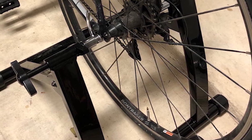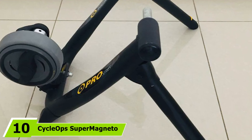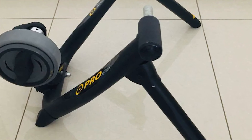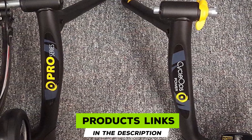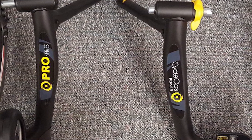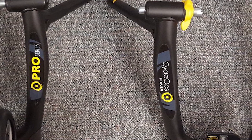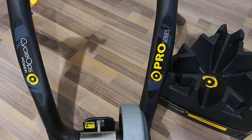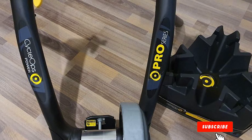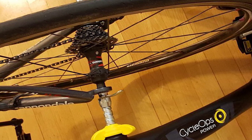Finally, the number ten position is dominated by the CycleOps Super Magneto Pro Trainer. Whether a beginner or extreme rider, this magnetic bike stand will appeal to all, with four different resistance levels to suit all abilities. The bespoke Power Tune technology means you'll achieve realistic accelerations giving you the feel of being out on the road. The difficulty levels include Easy Road, Interval, Fartlek, and Mountain Climb. When not in use, you can fold up this bike stand to store under your bed or in a closet.